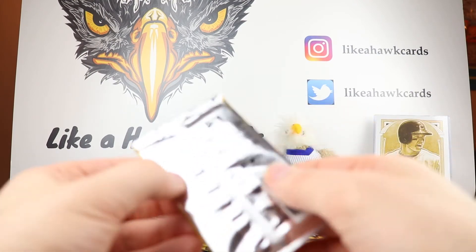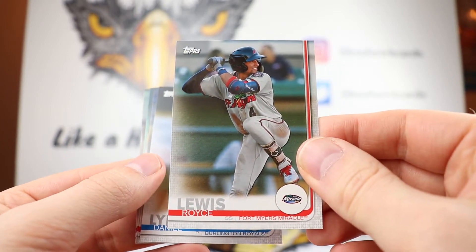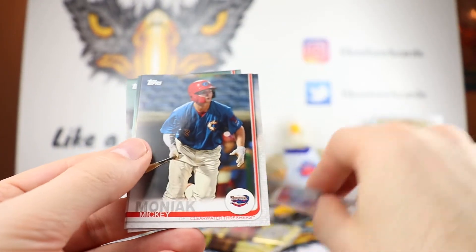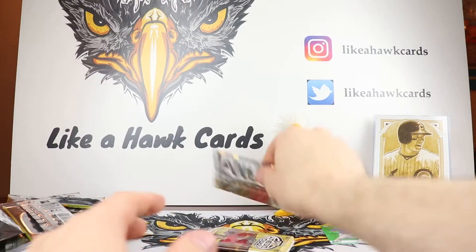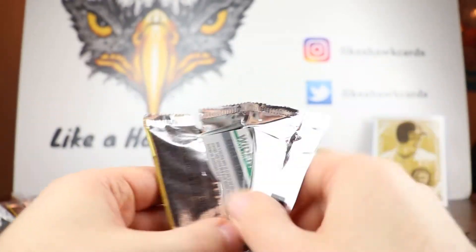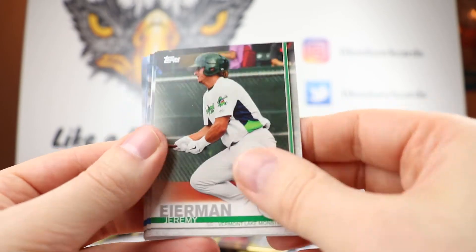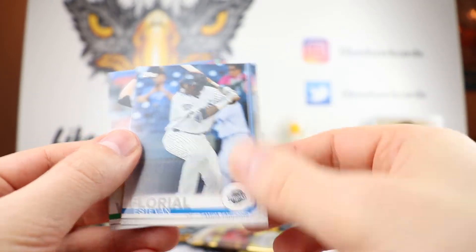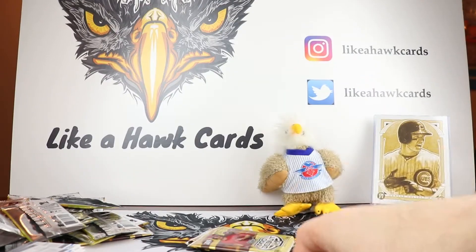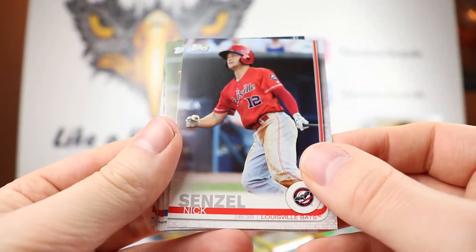I always listen to the Fantasy Sports Station on Sirius. Royce Lewis for the Twins - big prospect there. It's just fun to hear who people want to get off of waivers. A lot of the time when they're talking about who to get off waivers, you hear these rookie names. And then we're talking about Daily Fantasy too, which I've never done. I don't know if it's legal yet in Illinois to be honest. Nick Senzel, Reds.